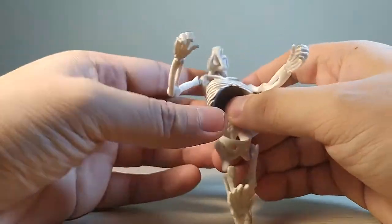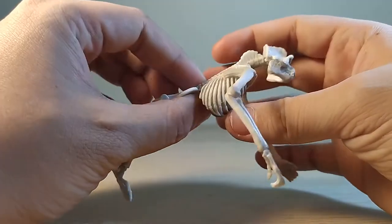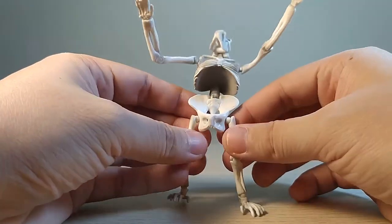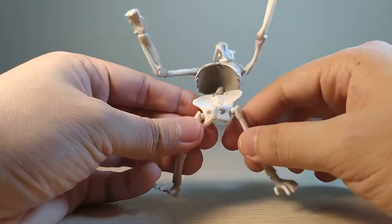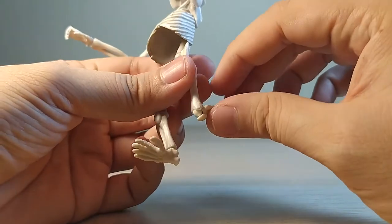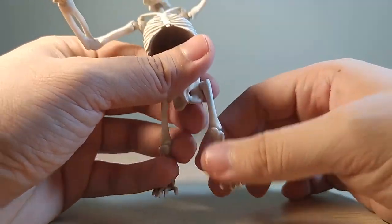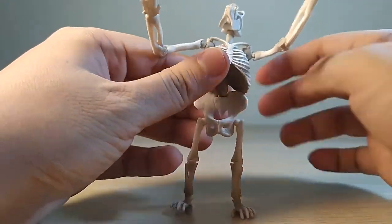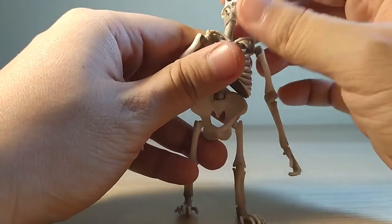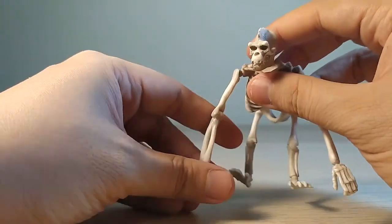They opted to make the chest a solid piece. Same pin disc story on the knees and on the ankles. So he's got quite a lot of joints, but not as many as I expected, and some of them I'm not super happy with.